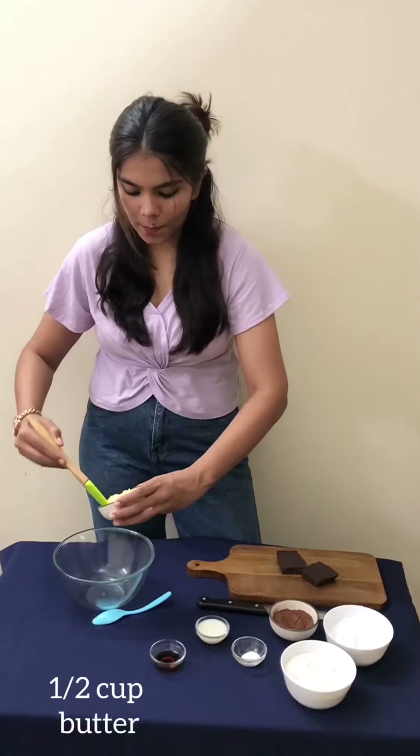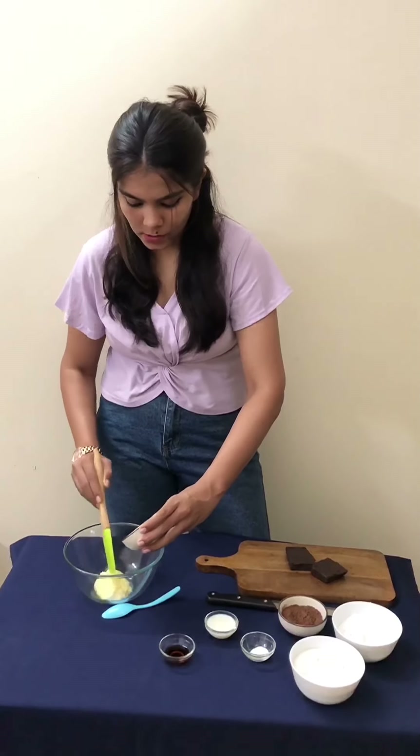First of all, we will take butter. This was at room temperature. This is normal butter — salted butter.